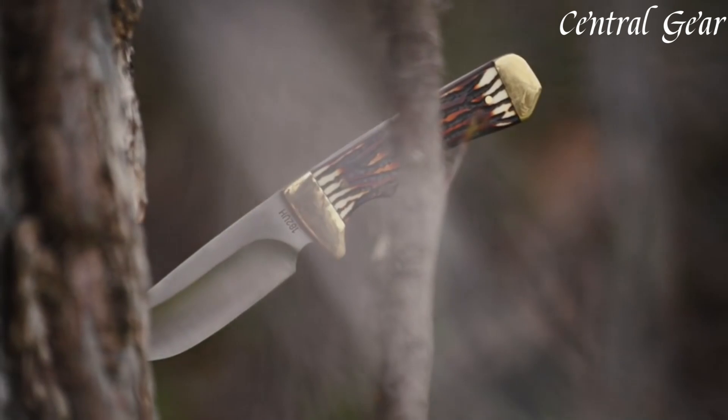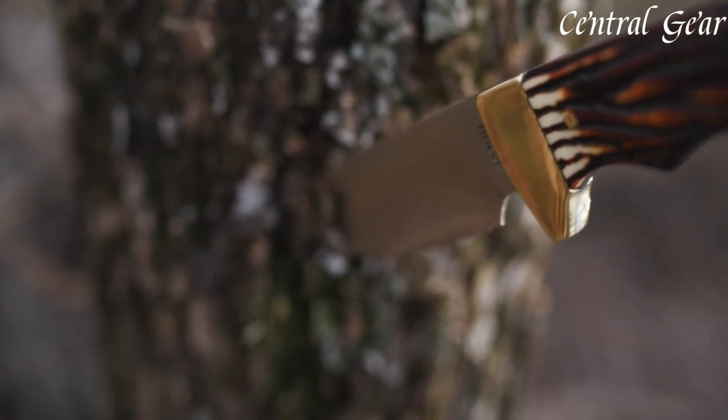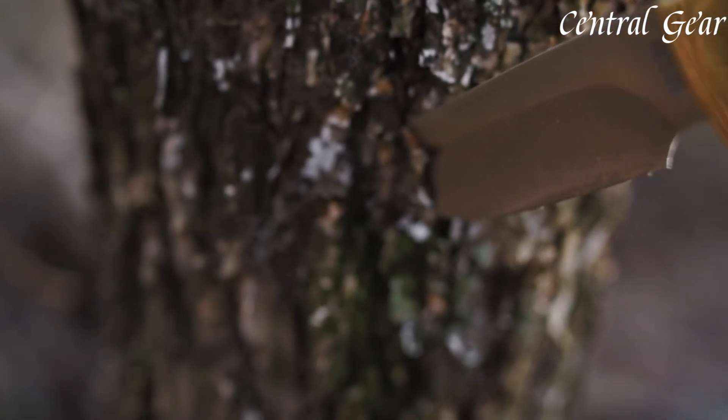Perfect for field dressing and processing game, its distinctive sawback design adds versatility, enabling effective cutting through bone and tough materials.